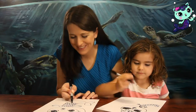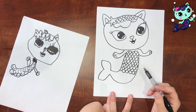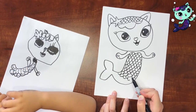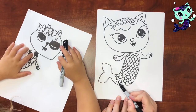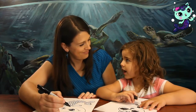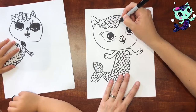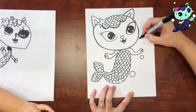Ta-da! I love it! Now you can put the lid on your marker and wait for me to finish. One more thing we can do is bubbles — do you want to do some bubbles? Because she's an underwater cat, she's a mer-cat, she's a mermaid, and bubbles are underwater.